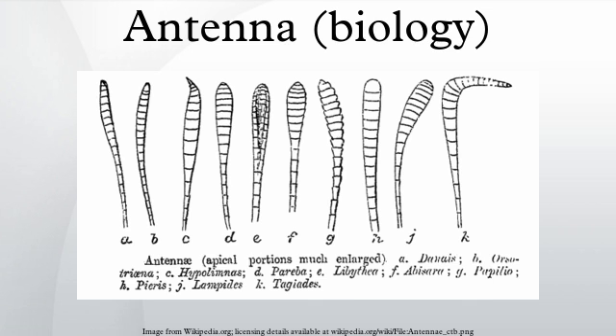In many beetles and in the chalcidoid wasps, the apical flagellomeres form a club, and the collective term for the segments between the club and the antennal base is the funicle. For traditional reasons, in beetles it is the segments between the club and the scape, but in wasps it is the segments between the club and the pedicel. In groups with more uniform antennae, all segments are called antennomeres. Some groups have a simple or variously modified apical or subapical bristle called an arista.